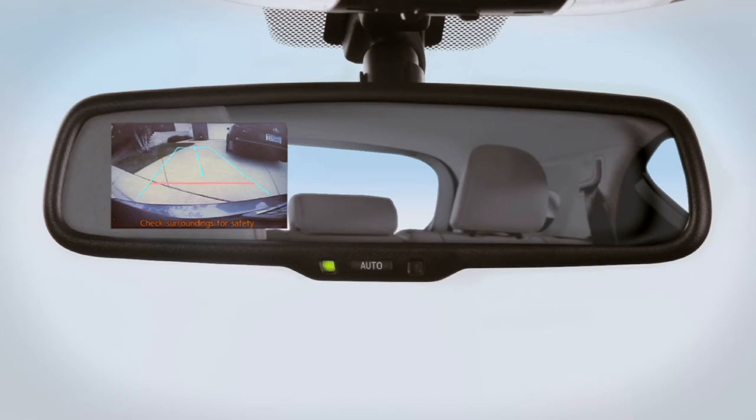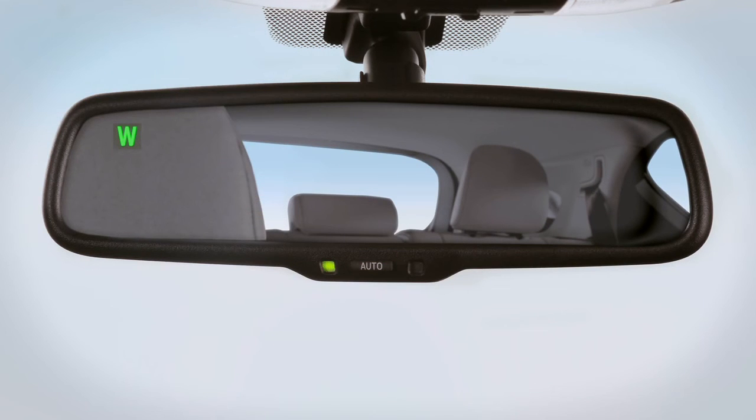This display can be deactivated by pressing the auto button at the bottom of the mirror. An orange light indicates the system is off. Press the auto button to reactivate the system.